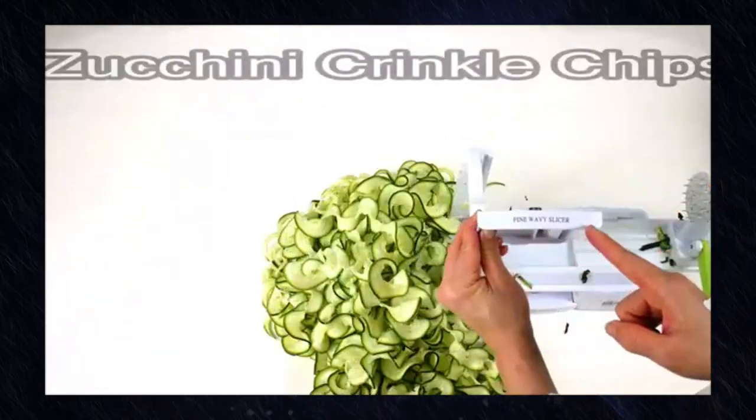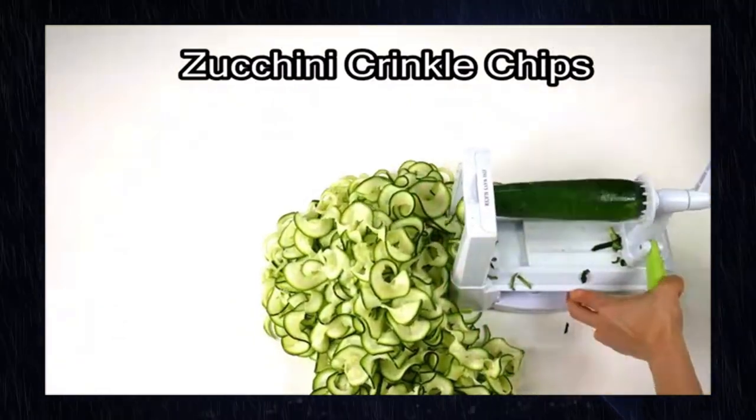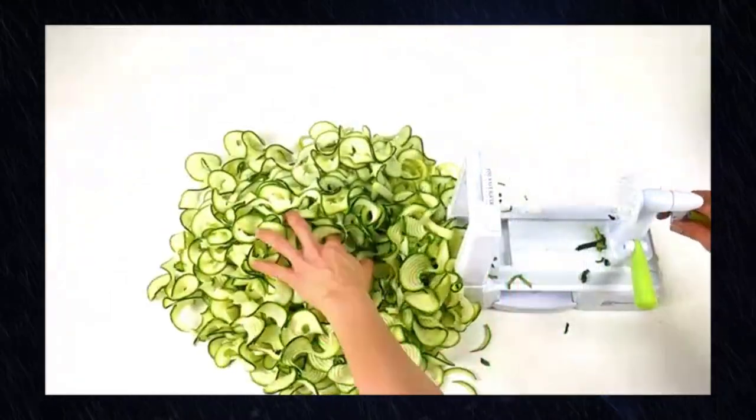Ease of use: using the Spiralizer is a breeze. Simply select the desired blade, secure your vegetable, and start turning the handle. You'll have beautifully spiralized vegetables in no time, making it an excellent choice for busy home cooks.